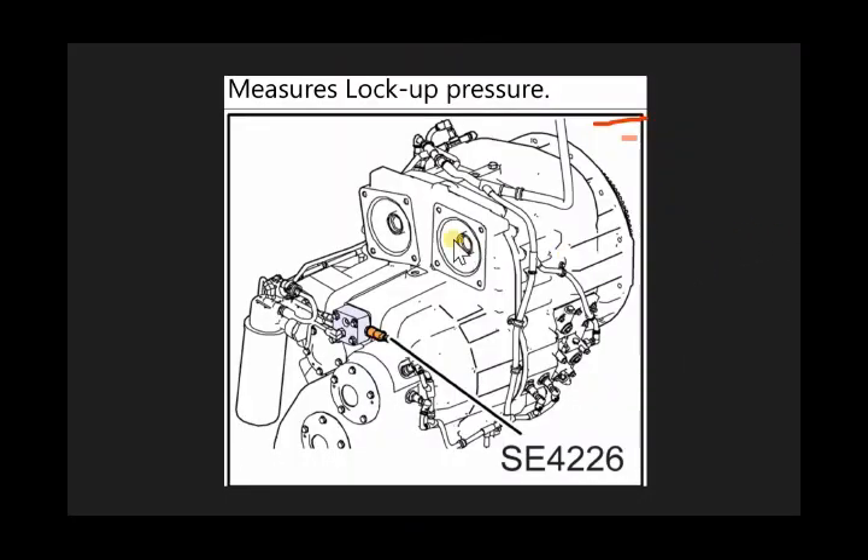By using the repair manual I will show you its location, where it is located, and after that I will remove it. Here you can see this is our transmission and this one is our lockup pressure sensor. Its number is SA4226 — it measures the lockup pressure of the transmission.